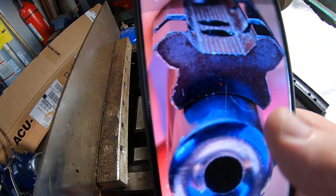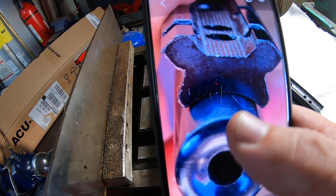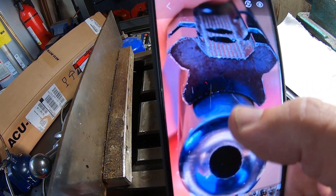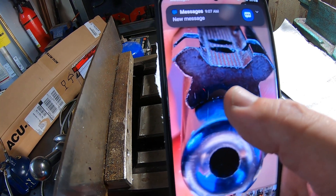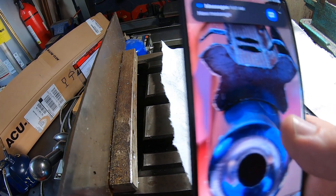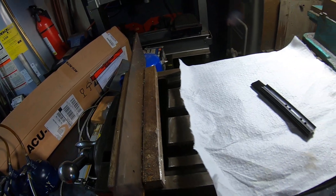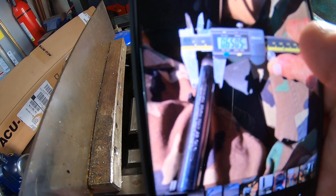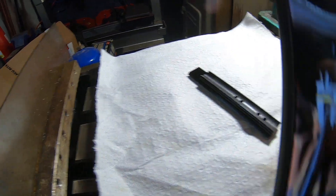You can see that the radius of the mount is bigger than the barrel, so it's contacting right in the center of the mount. If he puts the screws in, it has the potential to rock back and forth and not really maintain zero. He measured the barrel for me and it's 650 thousandths, so we need to make this as close to 650 thousandths as we can.